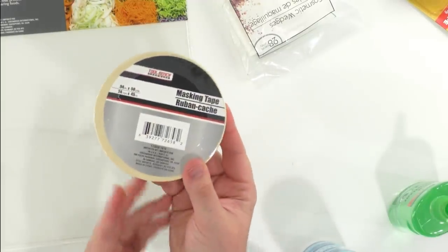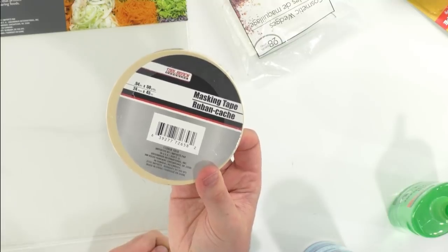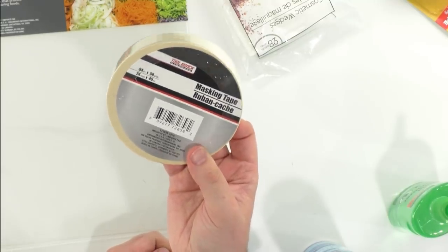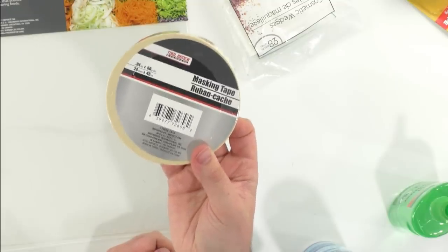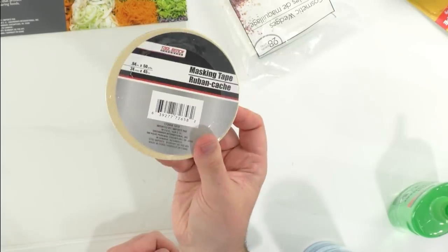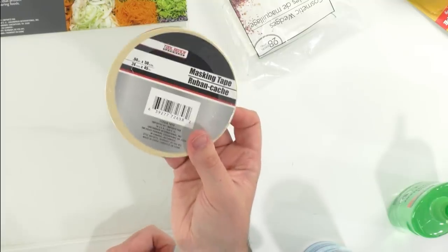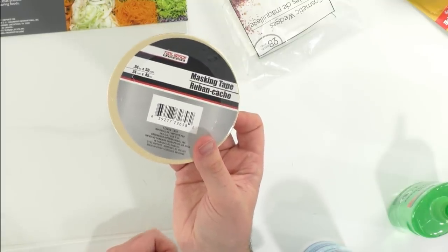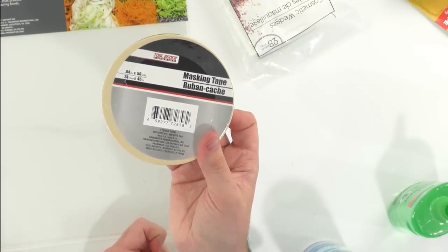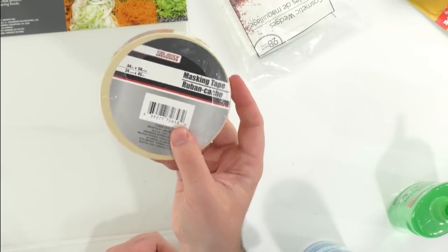Number two: I love getting my masking tape here at Dollar Tree. Our Dollar Tree is right next to our Hobby Lobby, so you can hop over to Hobby Lobby to get ready for your next project, then head over and pick up your masking tape for all of those knife blade projects with your Cricut. You have to have masking tape on hand to mask off your projects onto the mat, and Dollar Tree has you covered.